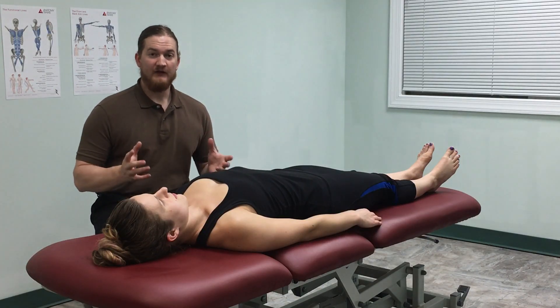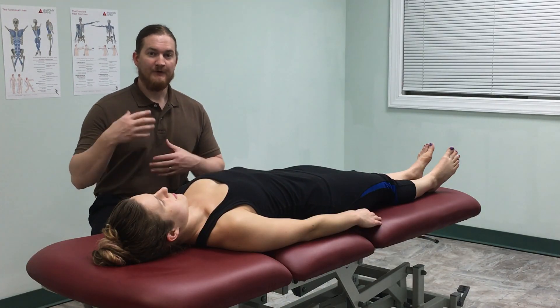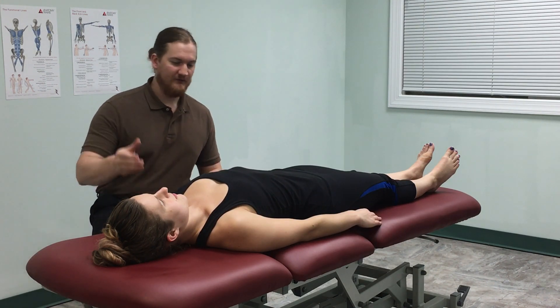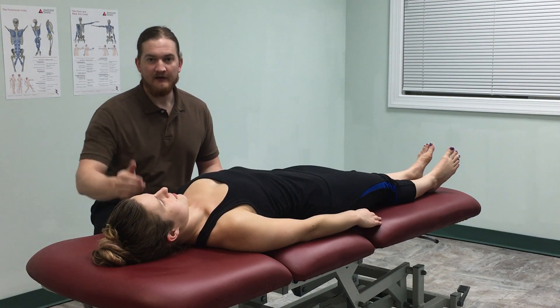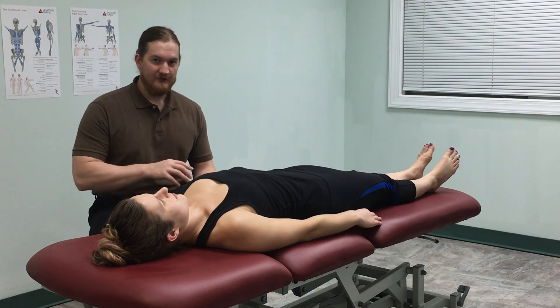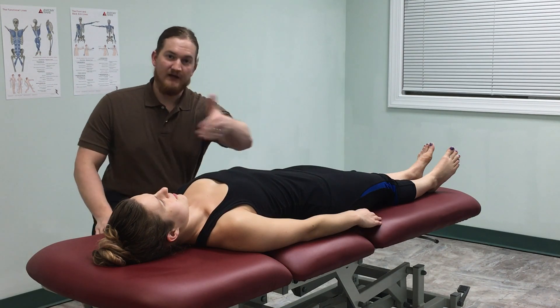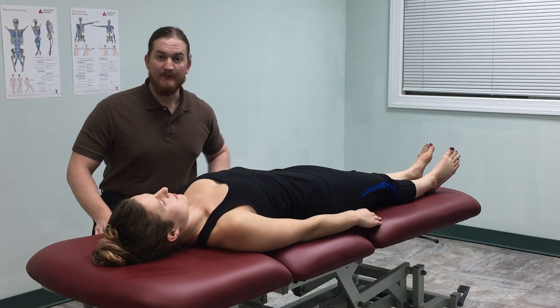I'm going to demonstrate what this HVLA technique looks like. I'll first do it in the traditional way to the spine on articular structures — the thoracic spine and the neck — and then I'll show you how I do it on soft tissue structures using the leg and the head to work these soft tissue chains that go up and down the body.